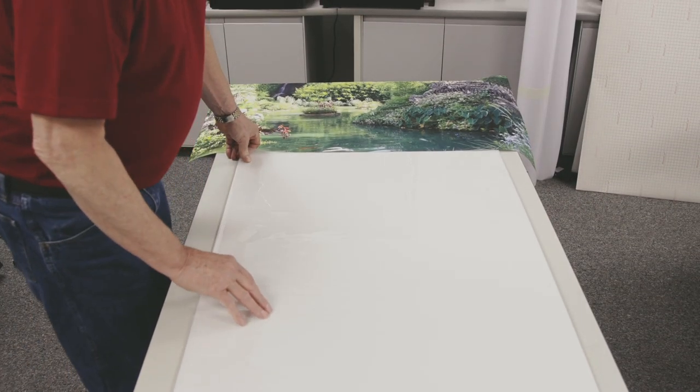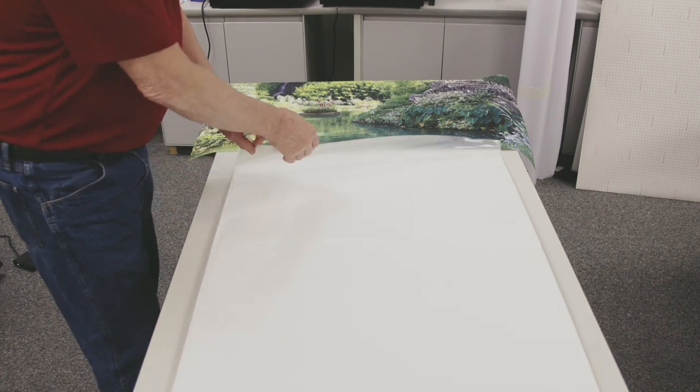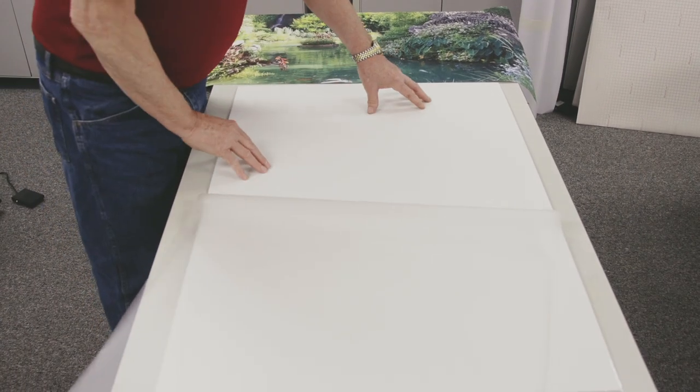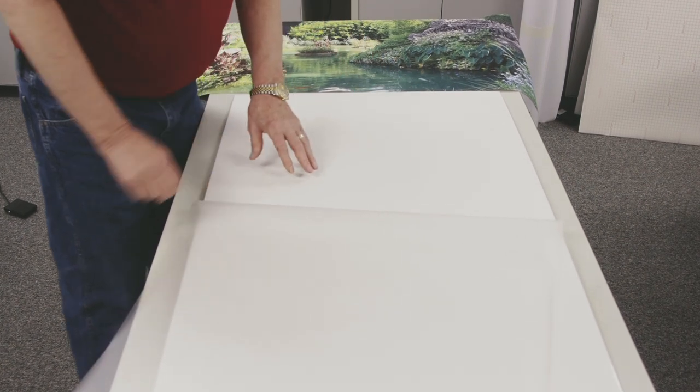For this application, we're using a pouch board, which has one sheet of film on top, and a thermally-activated adhesive that's coated on the board itself.